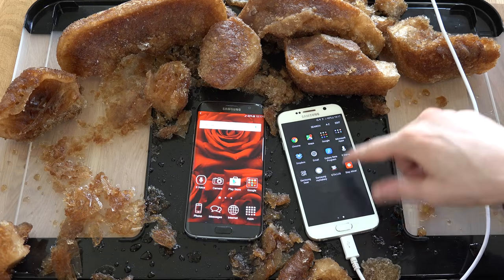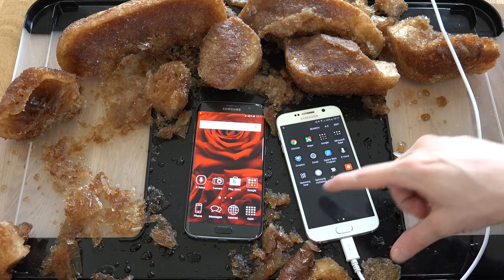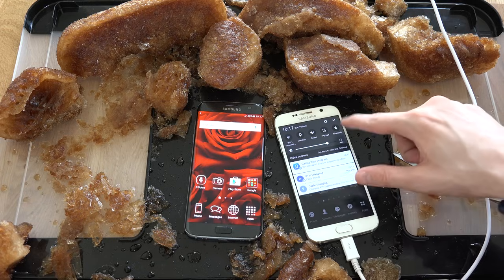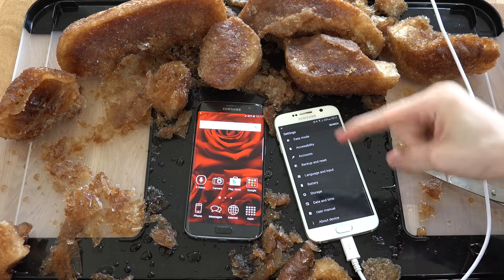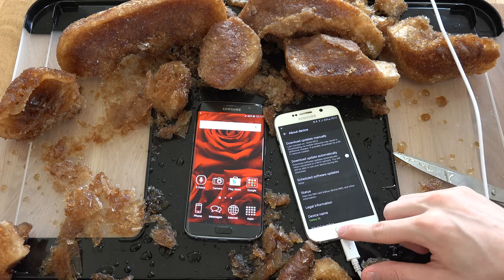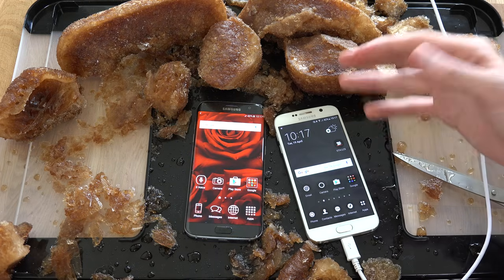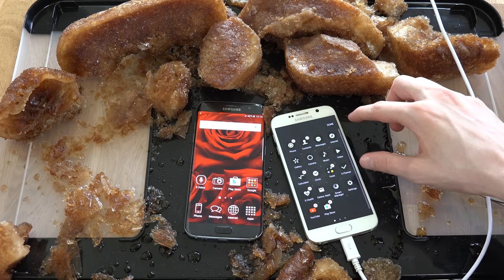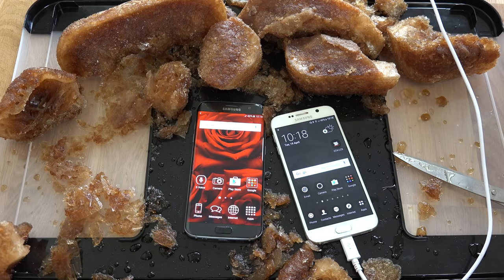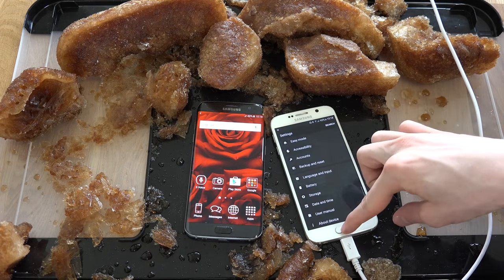I didn't expect that at all. It started up at 42%, but the interesting part is — why was it turned off if it had 42%? Look at that, it works! It's connected, cable charging. Seriously, that is cool. Samsung, why do you even go water resistant on the S7? You don't need it — this one can already do it! That's insane. Water actually did get inside in some earlier longer tests, but wow, it came back at 42%. That's crazy.